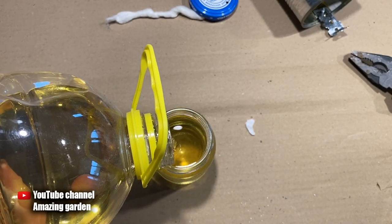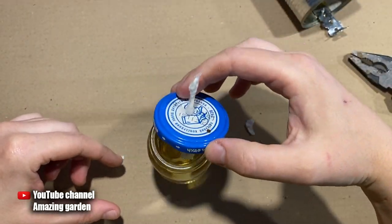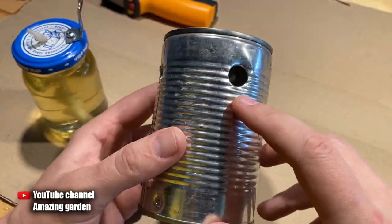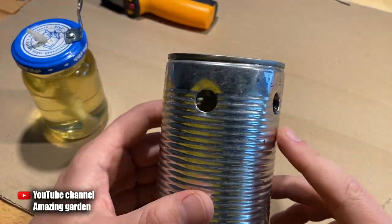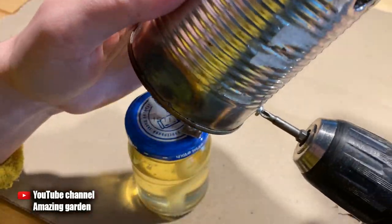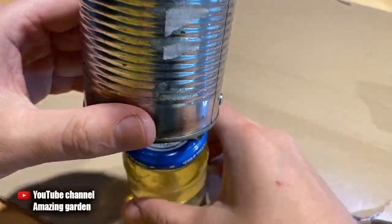I use sunflower oil as fuel. I pour it to the top, then gradually lower the wick into the jar so that it is soaked in oil, and tighten the lid. Then you need to make holes in the top of the metal jar so that carbon dioxide escapes through them — otherwise, if there are no holes, the wick will quickly go out. Now I'm fixing the metal jar on top of the glass one.